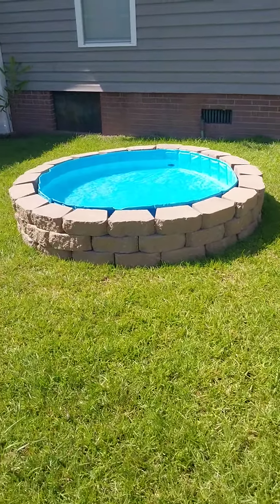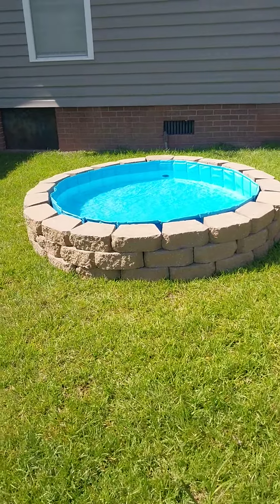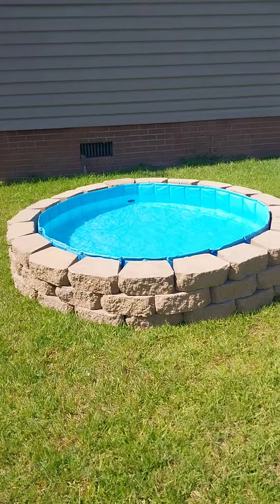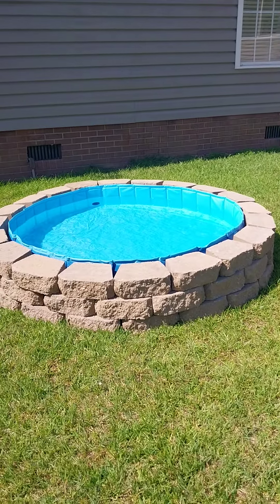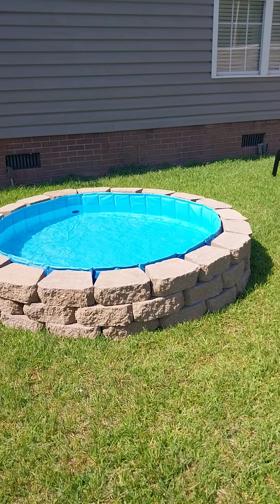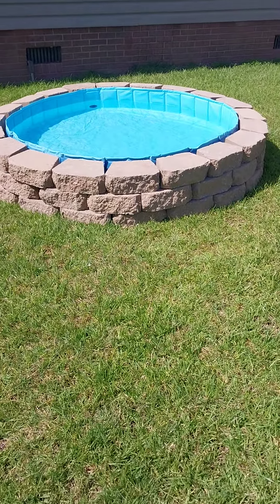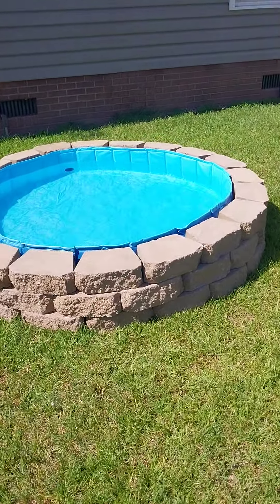I needed a little lounging pool, so I went and got some of these little pavers from Home Depot that were on sale, and I have got probably 58 of those. I stacked them around like you would a fire pit, and then I ordered this little pool.